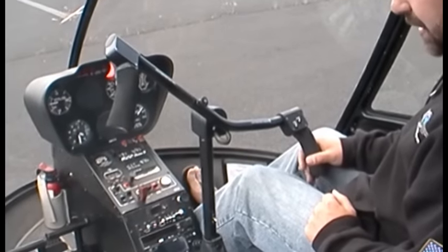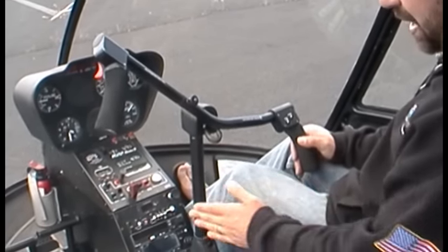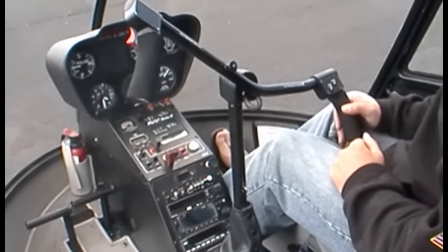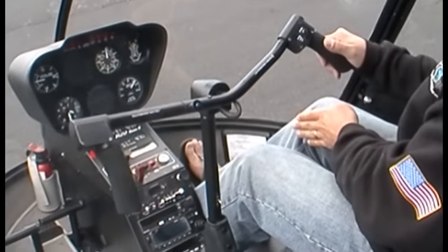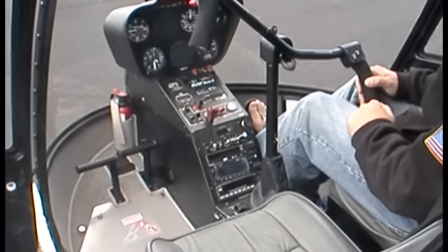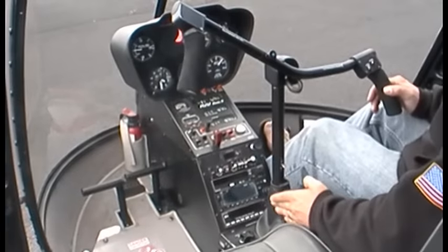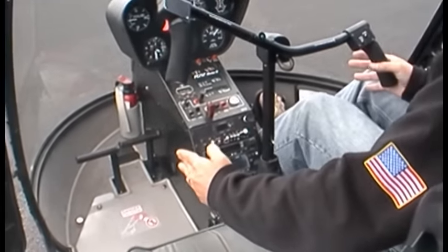First we're going to look at the cyclic. There are two primary designs of the cyclic. There's the T-bar, which is what we've got here, which Robinson favours. And then the other design — the more traditional design — is the one where you'd have a control stick between your legs, one for each pilot. Robinson used this T-bar system because it allows the control to be here instead of between the legs, which requires less space so the helicopter can be not as wide.